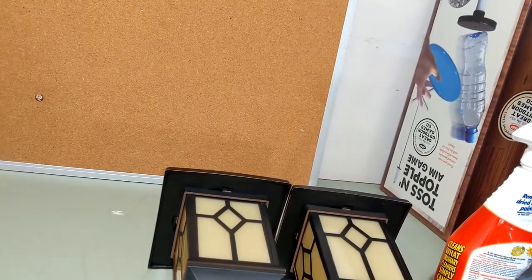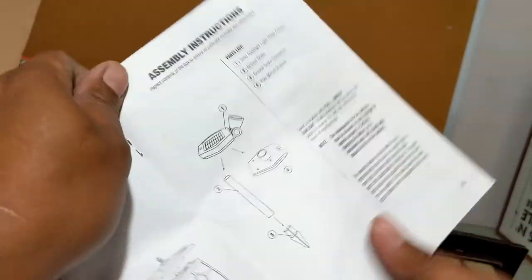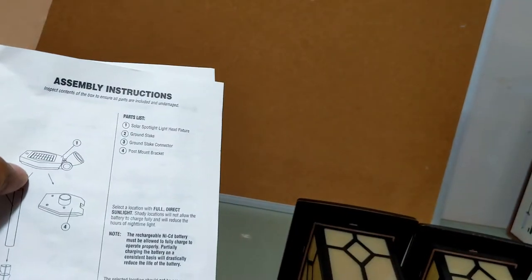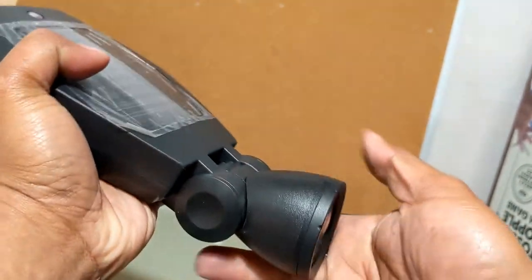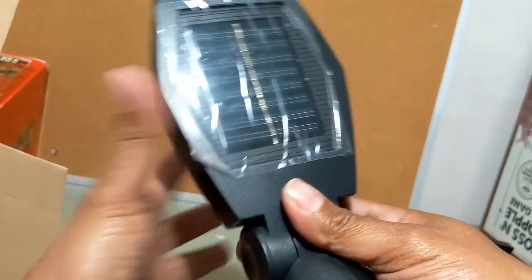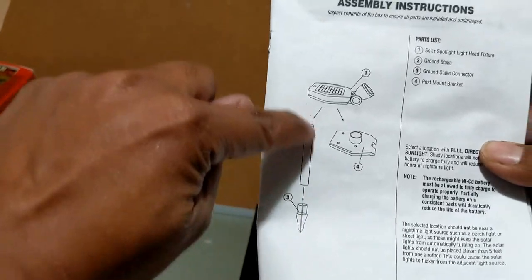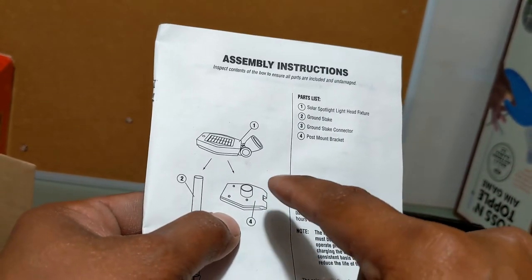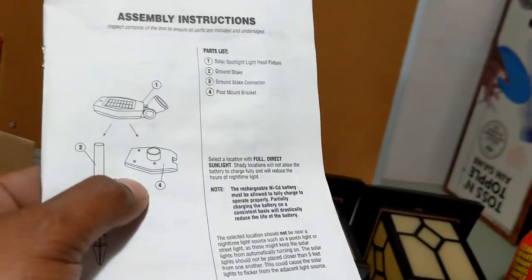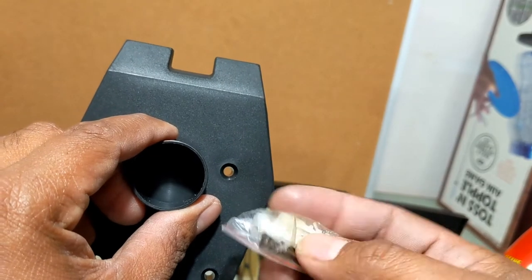The spotlight is self-explanatory. As you can see right on the instructions, this is your solar spotlight. The light head fixture is movable — it moves like that. You have two options: you can use the stake to bury it in the ground, or you can use the mount bracket which goes into the wall. It comes with screws and a plastic anchor if you need to wall-mount it.